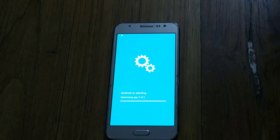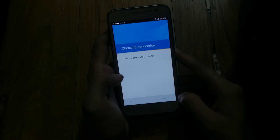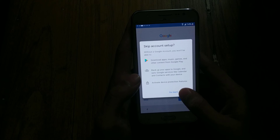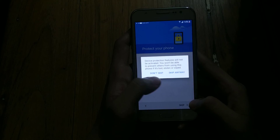Your phone will show 'Android is starting' — just be patient and give it a couple of minutes. Your device will boot up and you will need to set everything up as if it were a new device. That's it — that's how you can flash any Samsung smartphone.